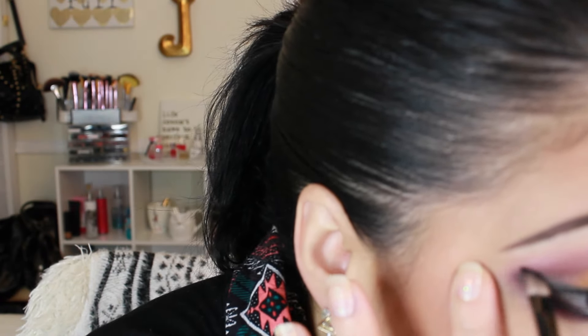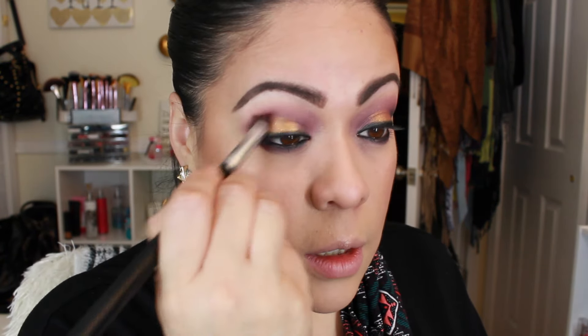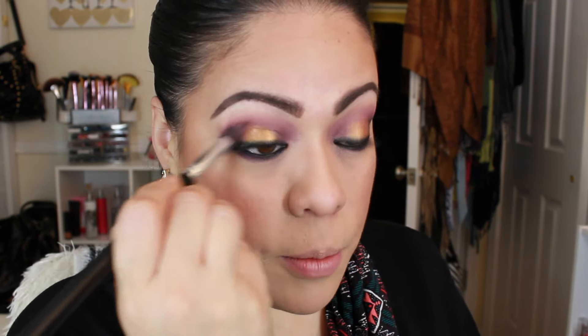I'm gonna take this and I'm gonna do it really really close to the lash line and try to smoke it out, without adding any more product.